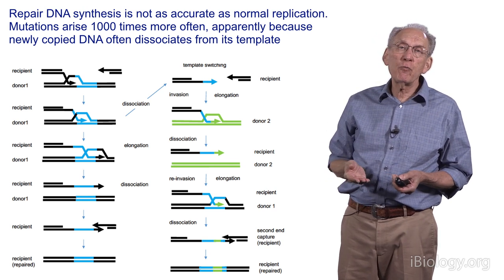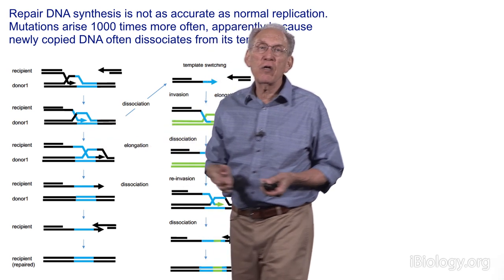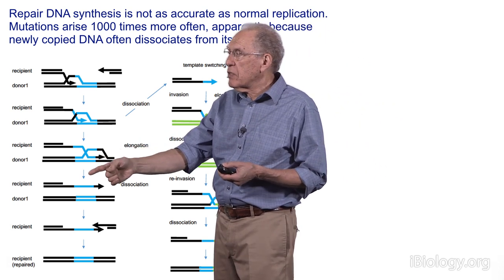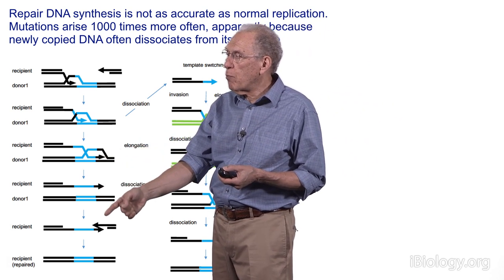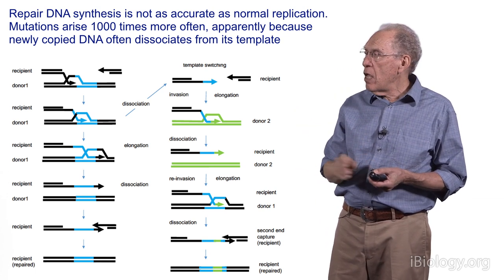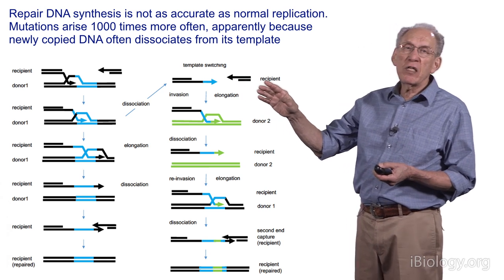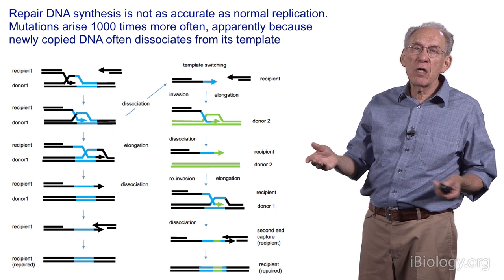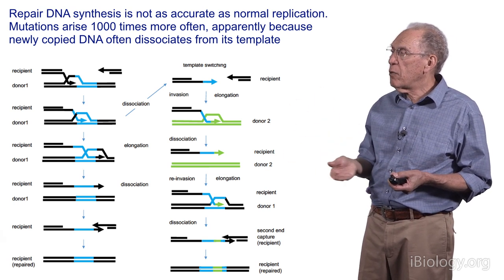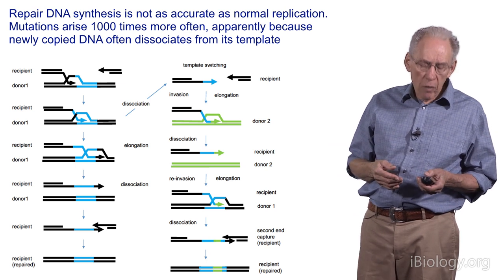This repair process differs from normal DNA replication in that the newly synthesized DNA is being unwound as it's being synthesized, much like RNA is unwound from DNA during transcription. As a consequence, this strand can be completely liberated. It often is liberated so that it pairs up with the other end of the double-strand break, making for an efficient repair event. But it's a dangerous point, because the broken segment can go somewhere else and participate in an illegitimate recombination event, leading to hybrid or mutagenic outcomes.